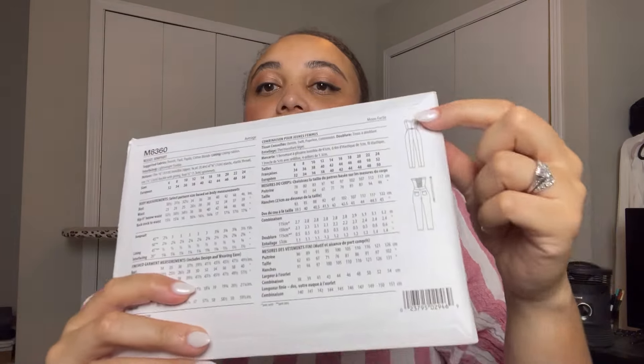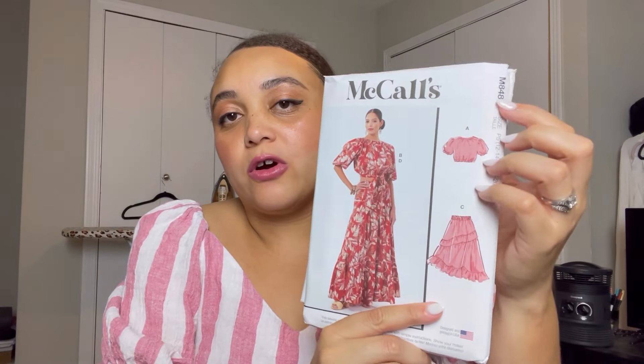I have a couple of other contenders for my true birthday outfit. McCall's 8360 — I love this, I think it's giving Cowboy Carter vibes. I really want to have enough time to make it; the line drawings on the back are gorgeous. The other option is mixing a top from Simplicity vintage pattern 8645 — specifically the halter — with the skirt from McCall's 8482 from the spring line. Kind of a franken-pattern situation.